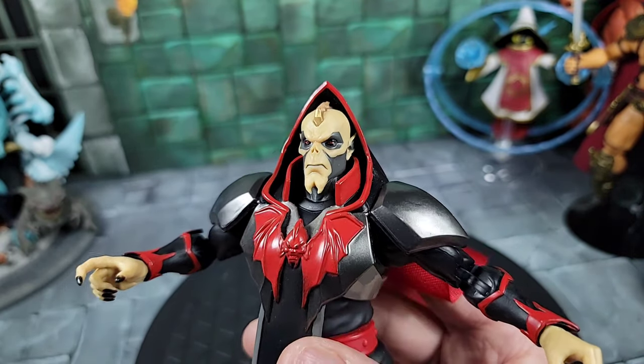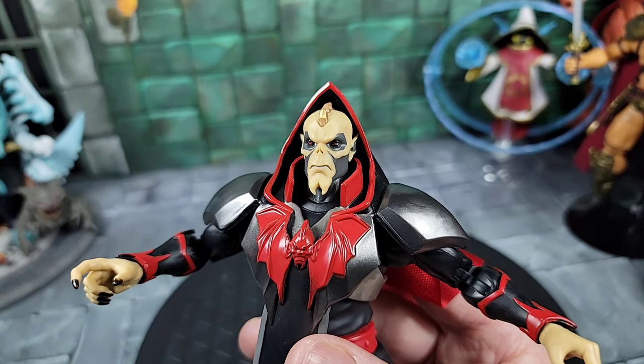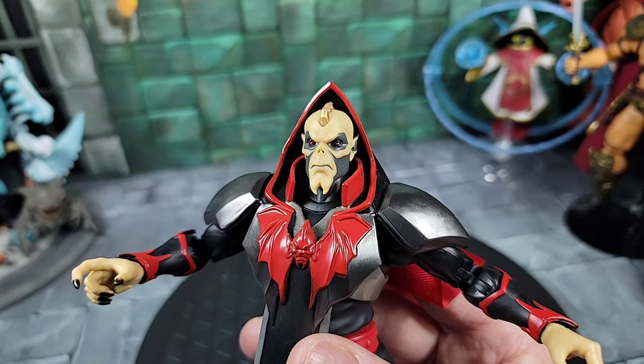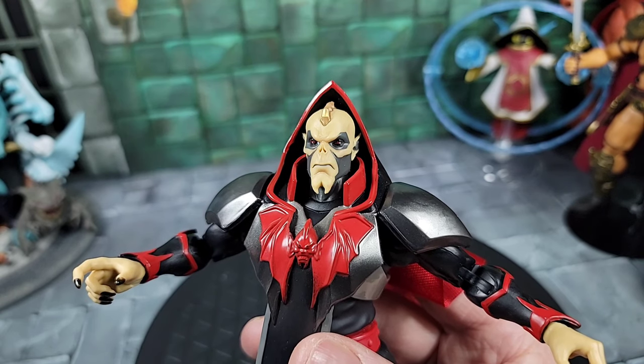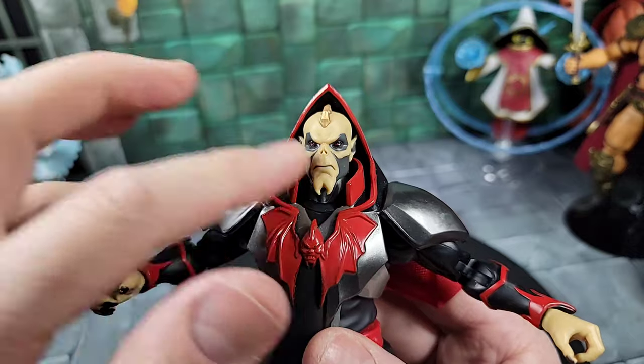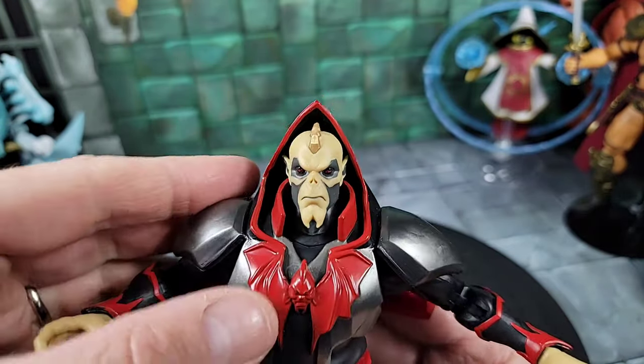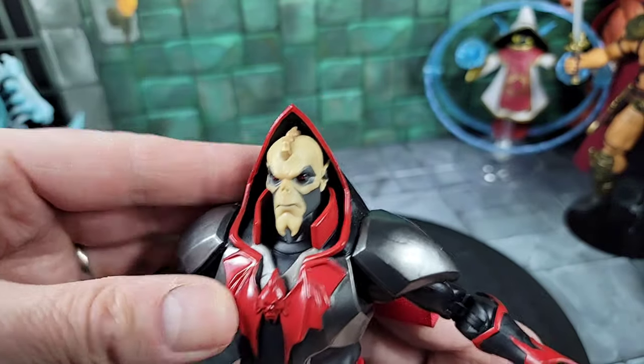He has a very mean look on his face. I really wish he had teeth in there — that would have just taken this head up to another notch, or if it came with a second head with teeth, that's what he really needed. Not the worst thing, but I would have really preferred that. Still, it is a cool head sculpt.